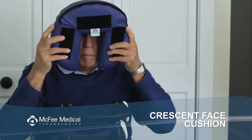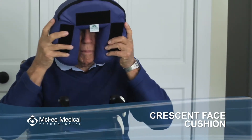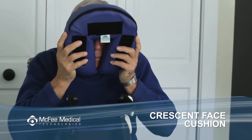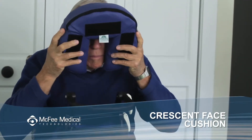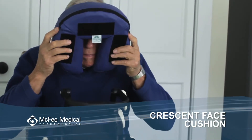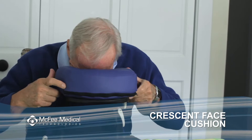Hold it up to your face in such a way that the top of the crescent covers your forehead but not your eyes, and the two points of the bottom cradle your chin. The open end of the crescent can be moved close together for smaller faces or further apart for larger ones. Now lean over the platform and settle the crescent pad in place.